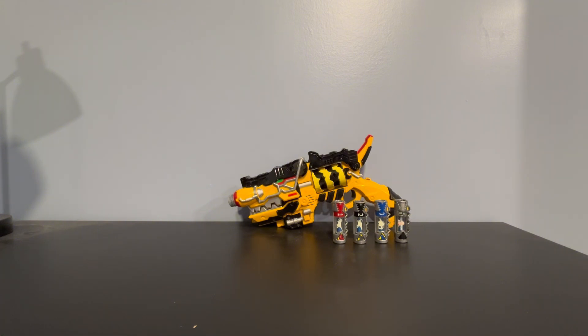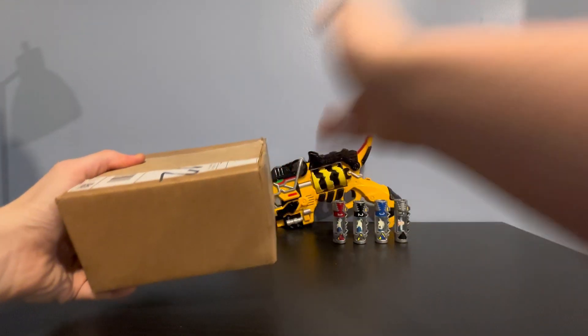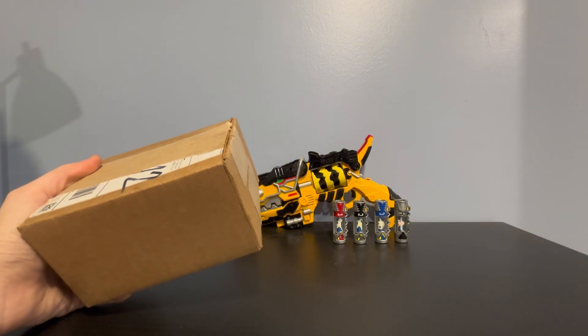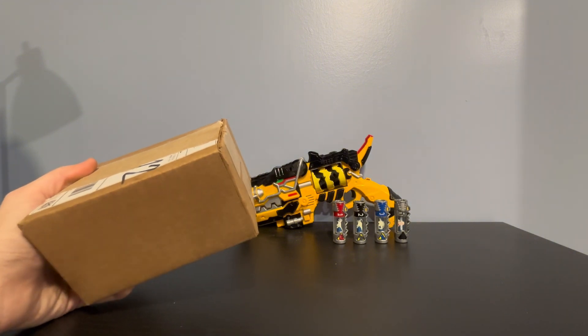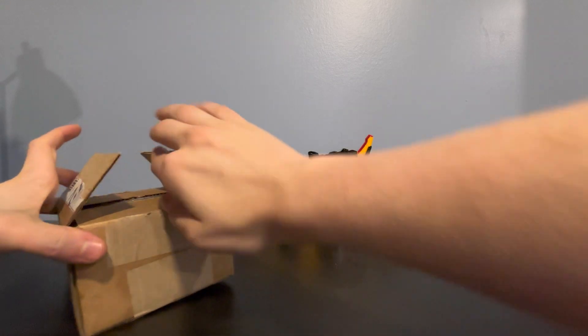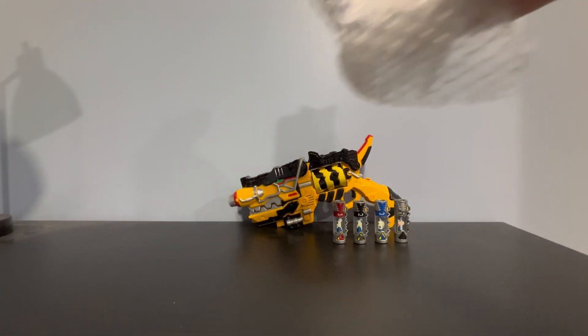Let's get into the video. It came in this little box — I pretty much took my scissors and just cut it down the middle and took the tape off because I didn't want to show off my address. Let's take it out of the box because I haven't taken it out yet. It's wrapped in this bubble wrap.